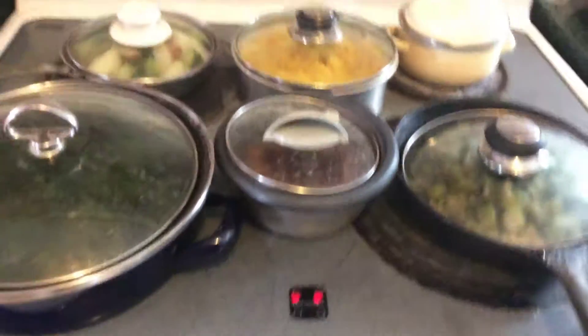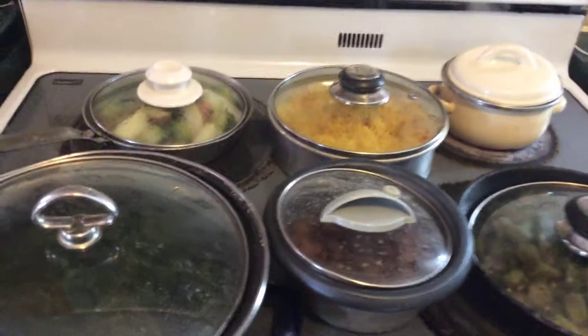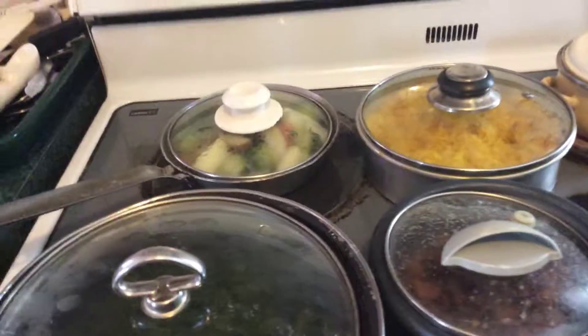I'll be getting some brown rice one day. And I'm still cooking the corn. So, this is my vegan video today.